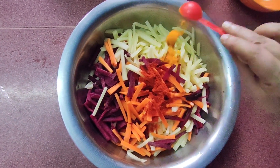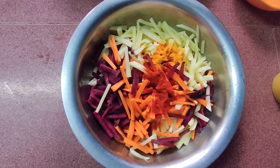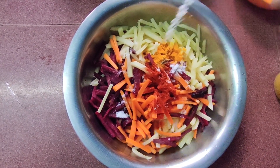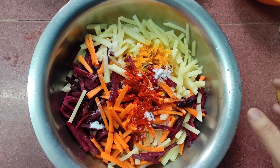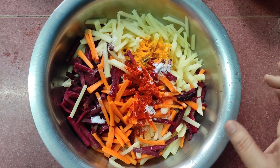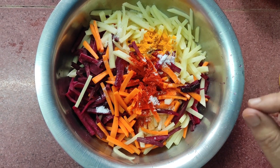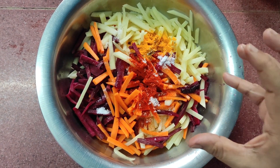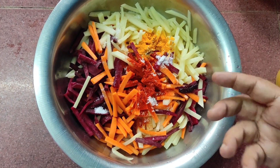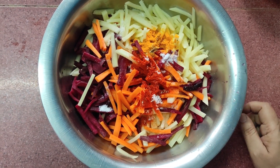Next, one teaspoon of turmeric powder, and then salt to taste — it depends on how much salt everybody needs. Then we pour a little bit of water, maybe about a quarter cup of water, and mix everything together well with a spoon or even with your hands.